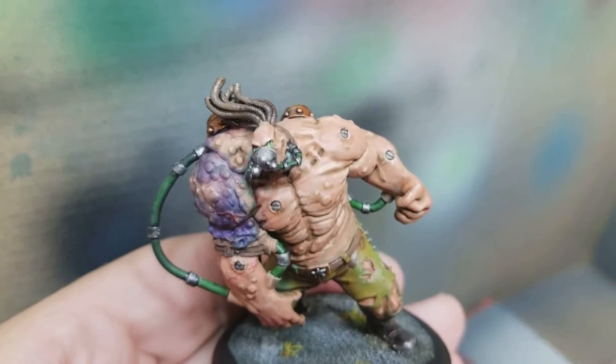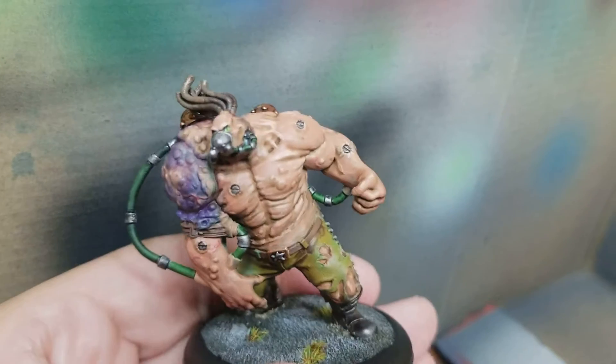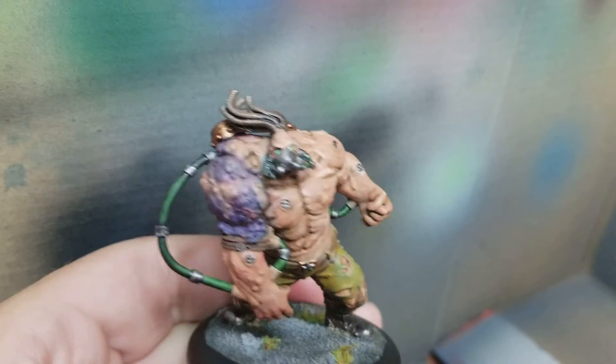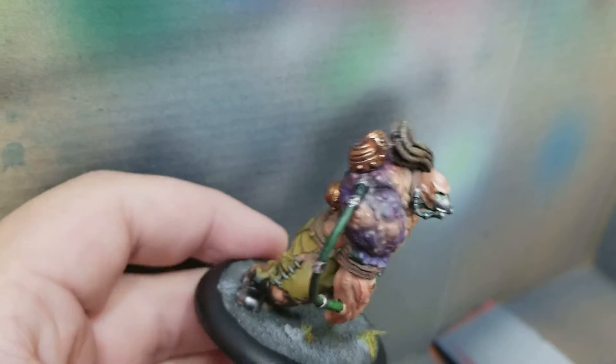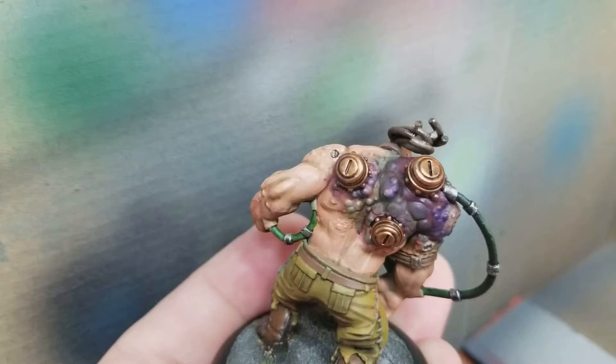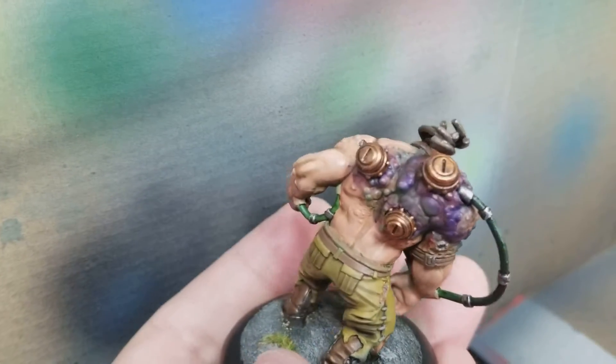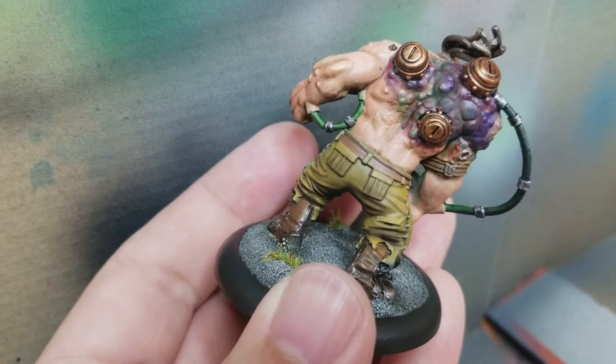Today was a pretty productive day. Managed to finish up Katalyst — got the base done and everything, finished all the highlighting and shading. Pretty pumped with how he came out. He's got a bunch of bruising and gross stuff going on on his back, and then a pretty simple base.